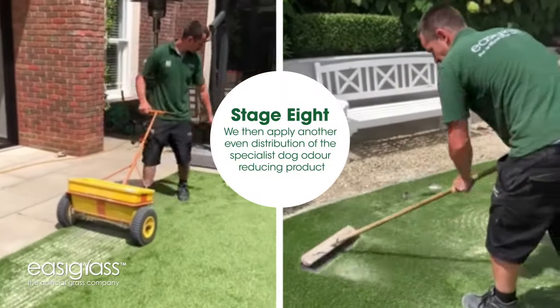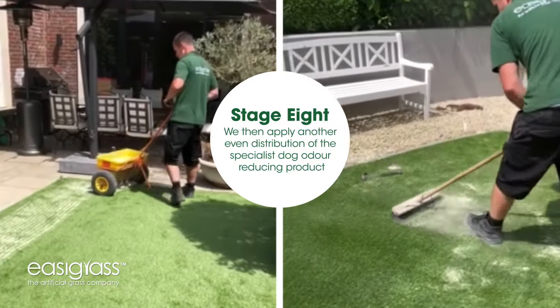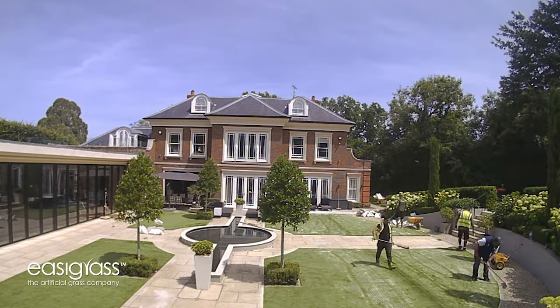This is the time we introduce the final piece of the odor-eating material into the grass using specialist equipment so it's evenly distributed, and then we hand brush it right into the base of the grass itself.